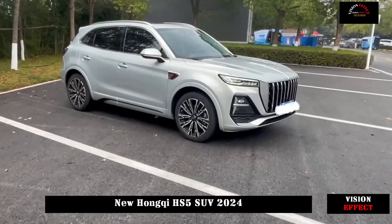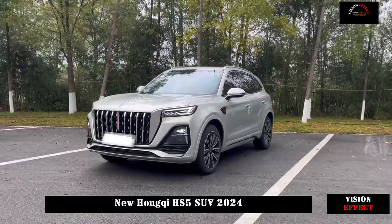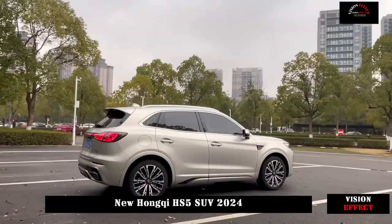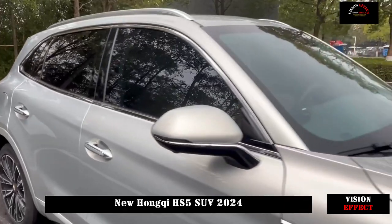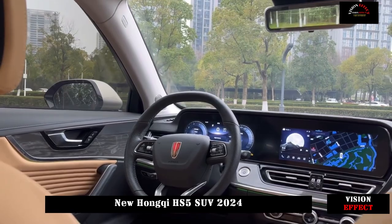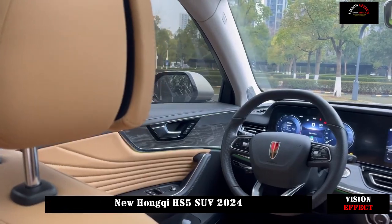The classic design derived from Hongqi is still reflected in the HS5. Hongqi's light strip car logo still occupies the visual center of gravity. The new HS5 further increases the area of the center grille, combined with a large number of chrome-plated and silver materials showing a relatively strong aura.